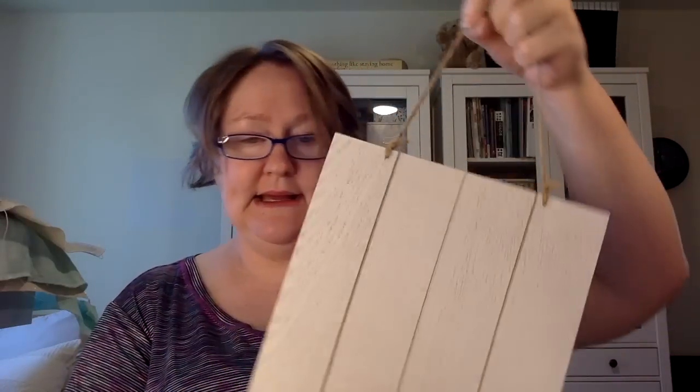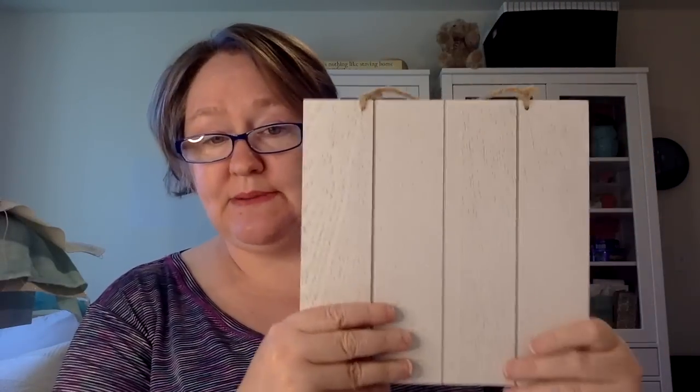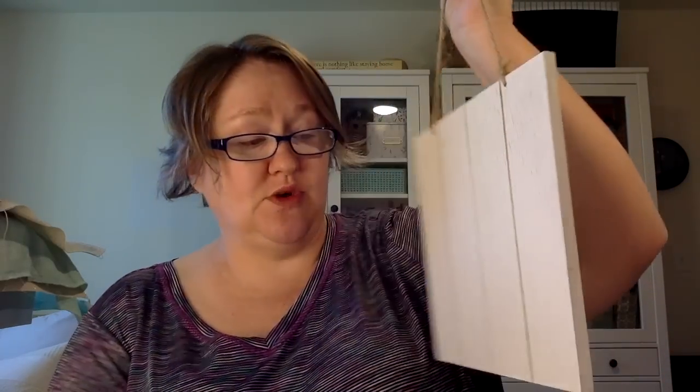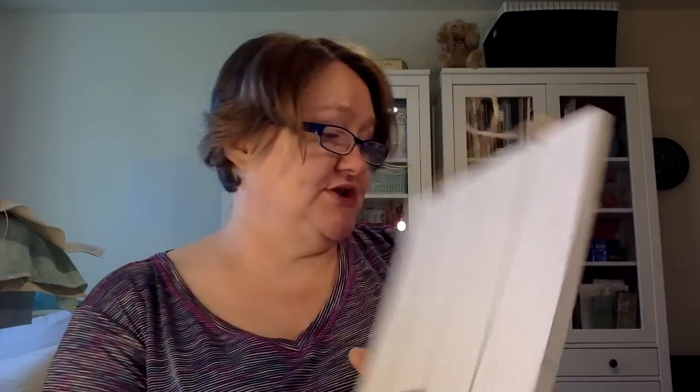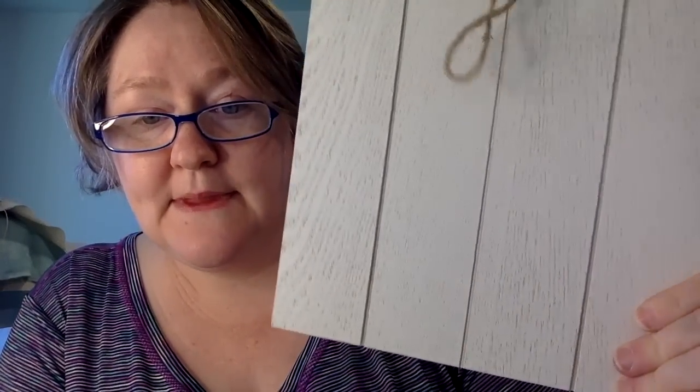I also have this piece I got at Acorns and Threads — I'll show you the piece I plan to finish on it. It was shown in the store finished on this piece, so I'll probably just do that. It was only nine dollars. It's just a piece of wood but it's planked and nicely painted. So I did pick that up.